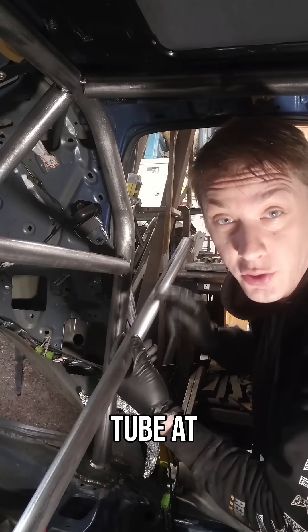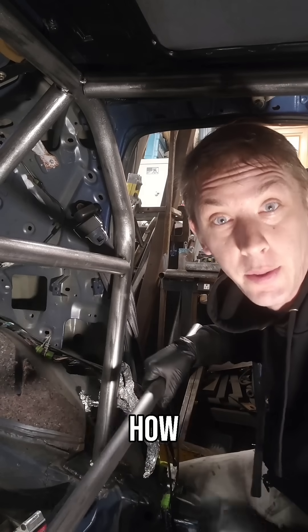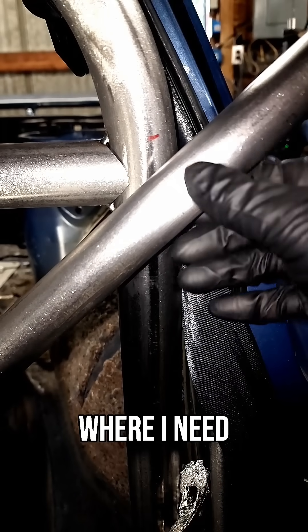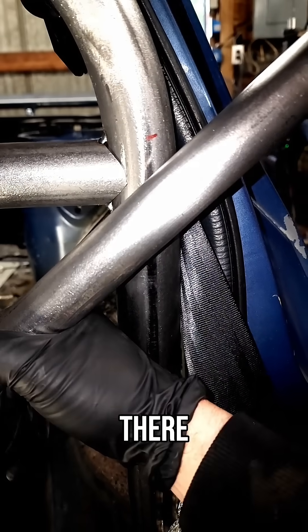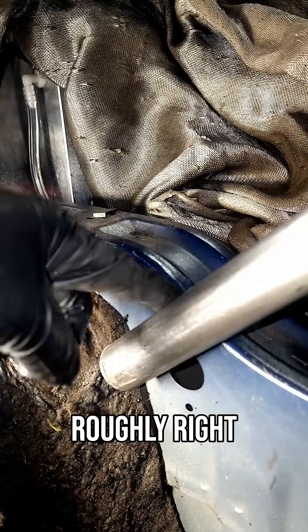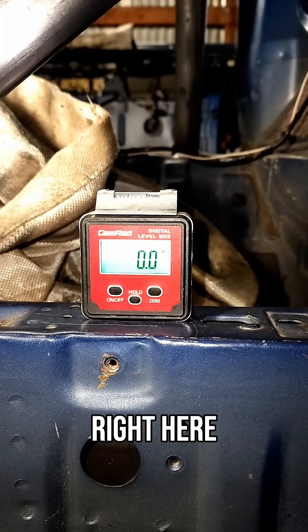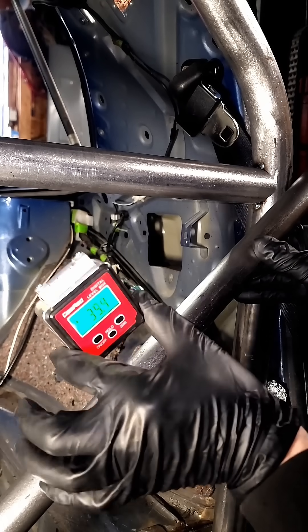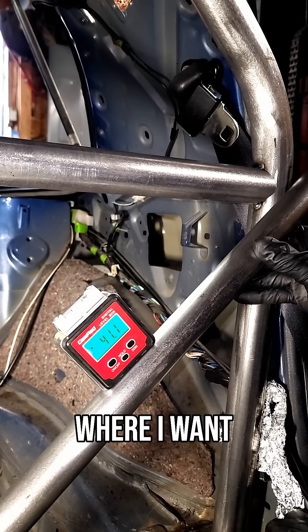I need to figure out how to notch this tube at this angle — it's a pretty simple one. I'm going to line this up roughly where I need it on the top and the bottom, so I need it roughly right there. And I want the bottom roughly right here. I got that zeroed out on the subframe. Now I'll take the angle finder and put it right there on the tube — it's still right where I want it.